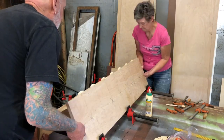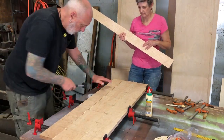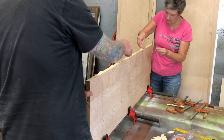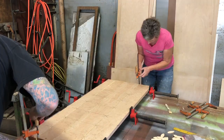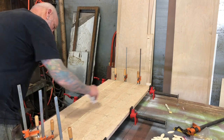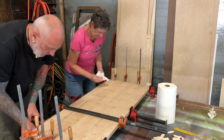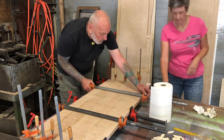We continued on, gluing each joint as we went until we got all of them glued up. Then we put clamps on each seam because even though the biscuits are in there, they don't pull the boards level with each other — the clamps pull the joints level. We wiped up the excess glue as we went because it's easier to clean up later if you get some of the excess off as you go.